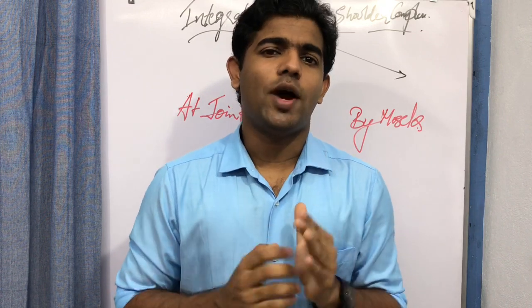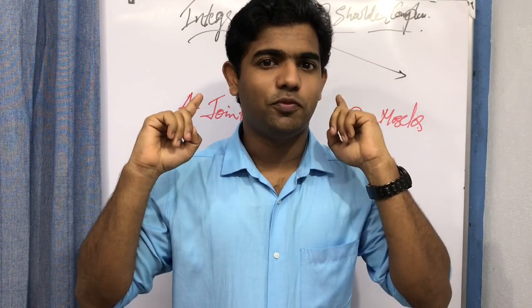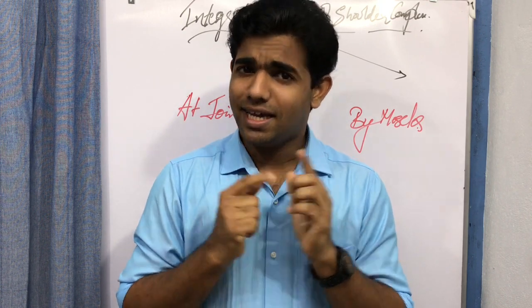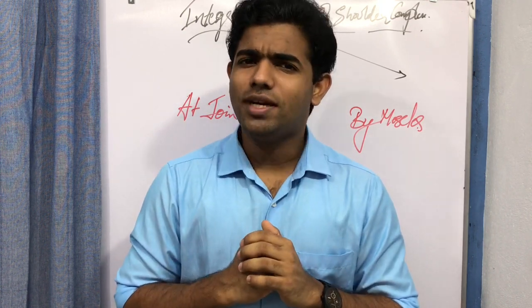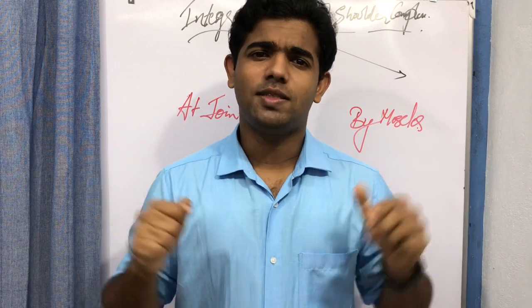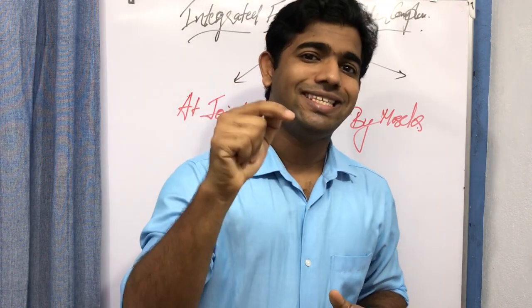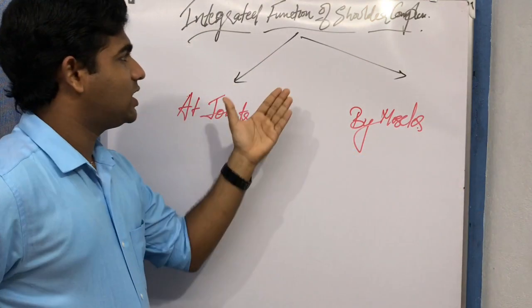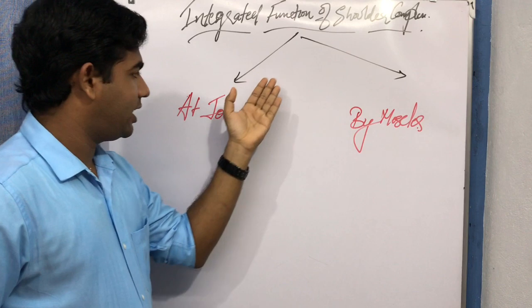Some of you, while reading the textbook and seeing this topic, may find it a bit tough and difficult to understand. Here we will simplify it in the easiest manner. The integrated function in the shoulder complex can be broadly classified into two types.